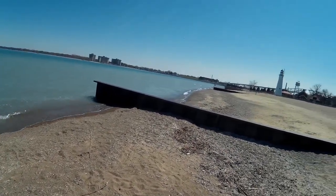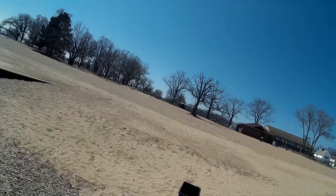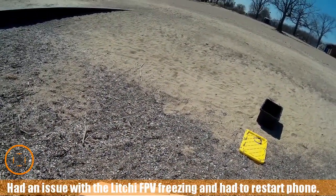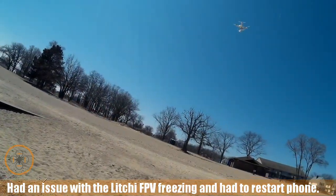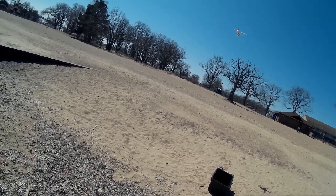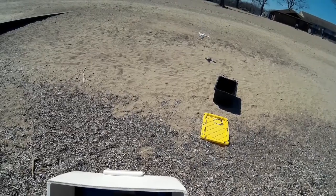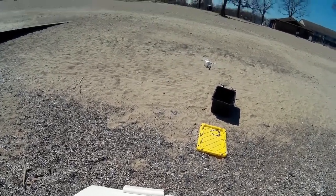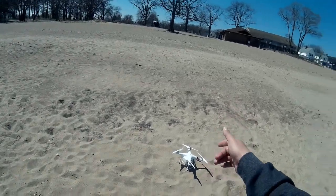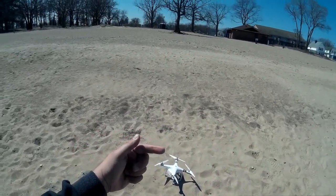We're going to bring it down and land it. I don't know if we had any video running on that. It's now getting unhappy, so we're going to bring it down and land it. All right, we've now landed. We made it out to the Canadian border and back — great flight with the Phantom 3, great copter. Give it a thumbs up. Don't forget to subscribe — subscribe button's coming up over there. Comment below. We'll see you in the next video. Cheers!